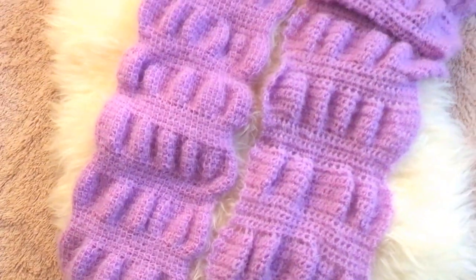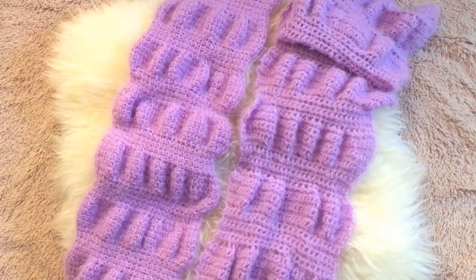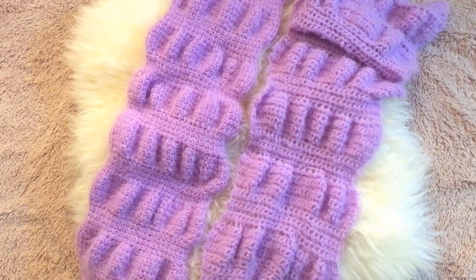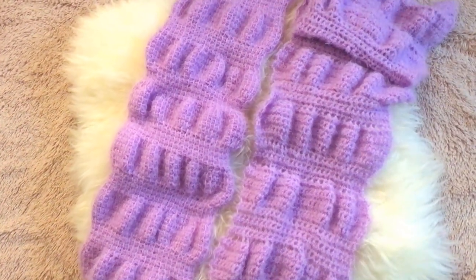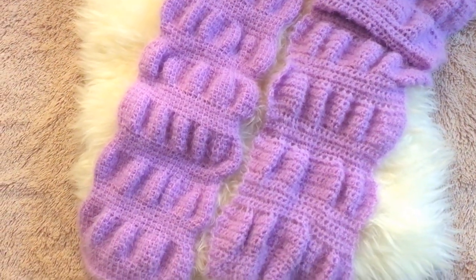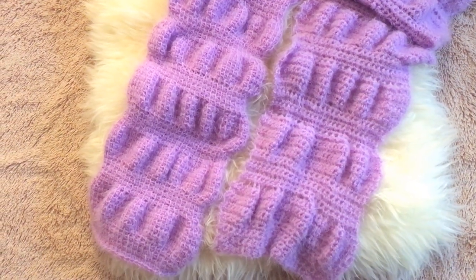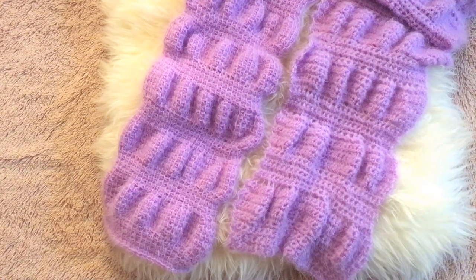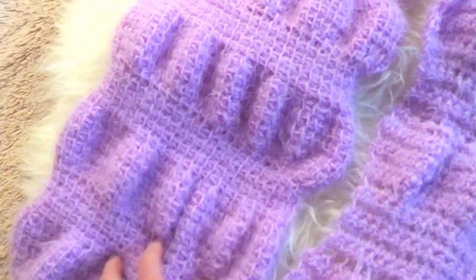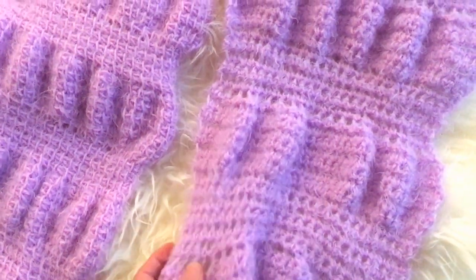This is the 19th pattern of the Crochet Magical Mystery Tour, which is a year-long crochet-along where I teach you a new pattern each week, along with a free downloadable PDF. The link to joining is in the description below. In Part 1, I'm going to teach you how to make this scarf in Tunisian crochet, and in Part 2, I'm going to teach you how to make it in regular crochet.